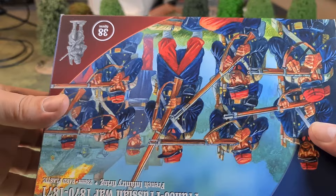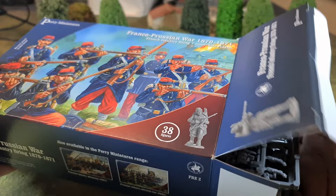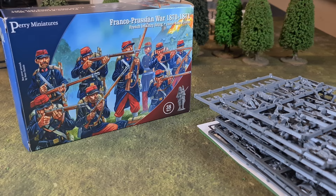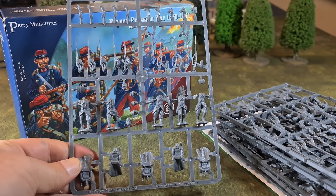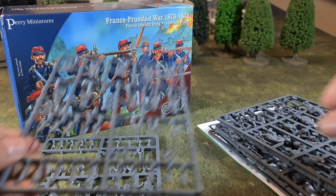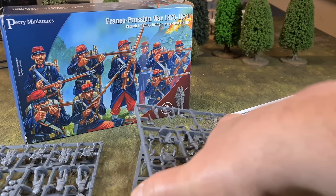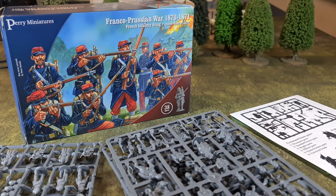Time for some actual unboxing. These boxes are tightly packed, so I'll slide out everything that comes in the box. In here we have one command sprue, one marching sprue — actually two of those — and then the firing sprue, of which there are one, two, three, four, five. So it's five firing sprues, two marching sprues, and one command sprue in the French Infantry Firing box.